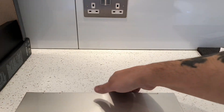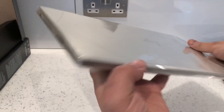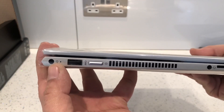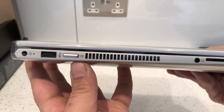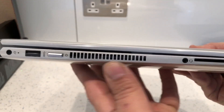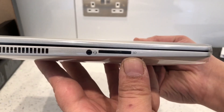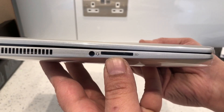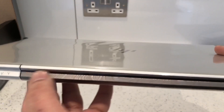This is the laptop itself and we'll have a quick look around it. On this side we've got where the power supply connects up, a USB connection, the on and off switch, some air vents so the laptop can cool down, a headphone port, and an SD slot for SD cards.